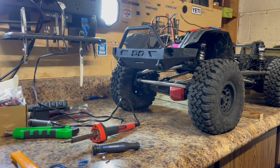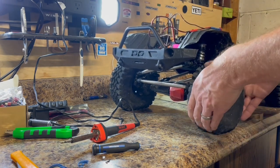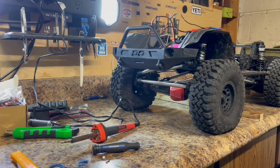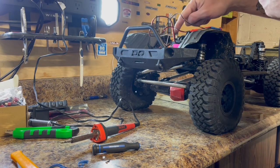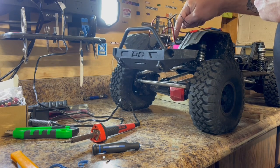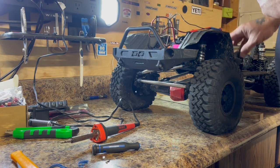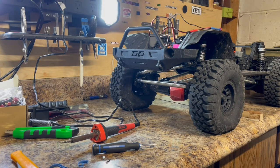Hopefully this video helped you out if you're looking to do something like this. It does work — there's a little bit of water in there apparently still. It won't brown out the ESC anymore, so that'll solve that issue. Get out and enjoy your RC!